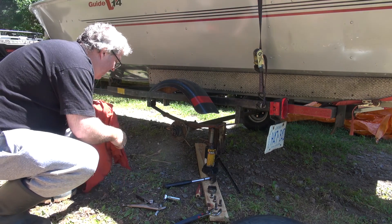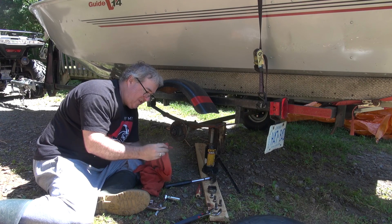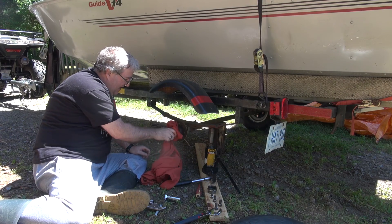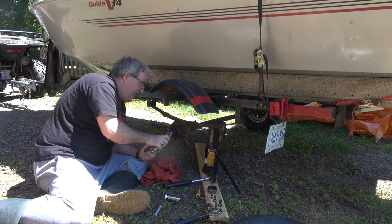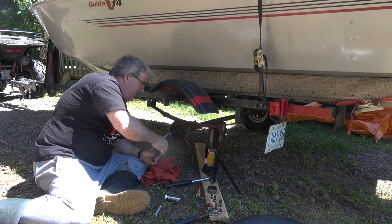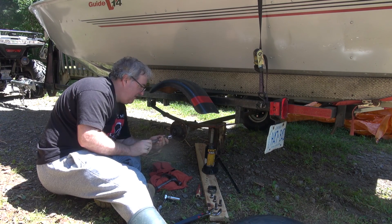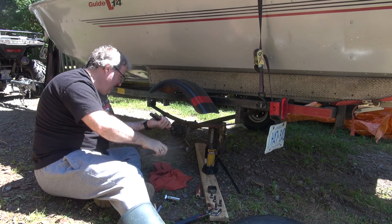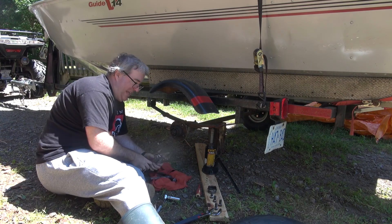This one has a fair amount of grease still in it, which is good — a good sign. This side definitely looks better than the other side. I'm wondering if this is the side we put the bearings on last time, because this looks pretty good. That came out easy as pie.